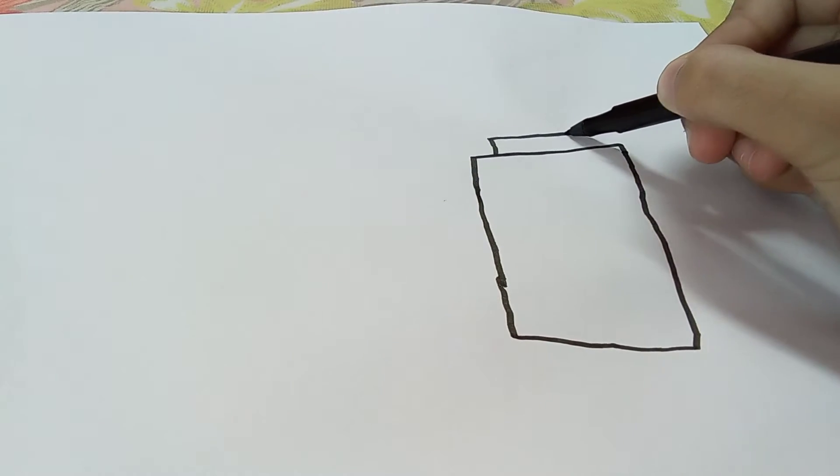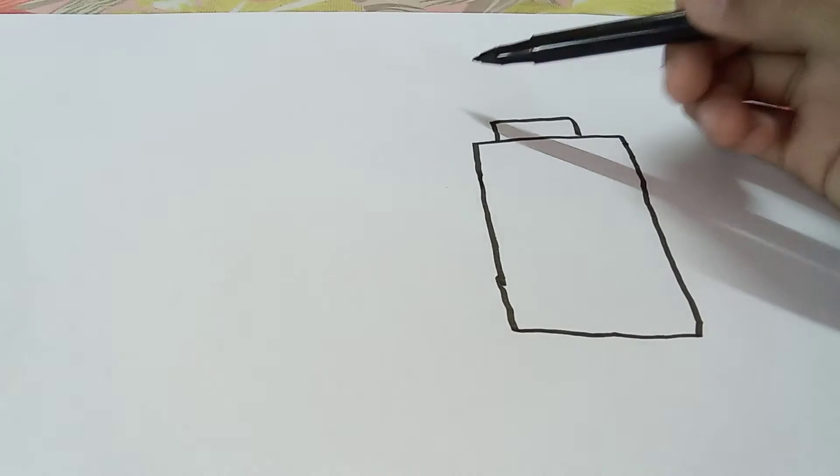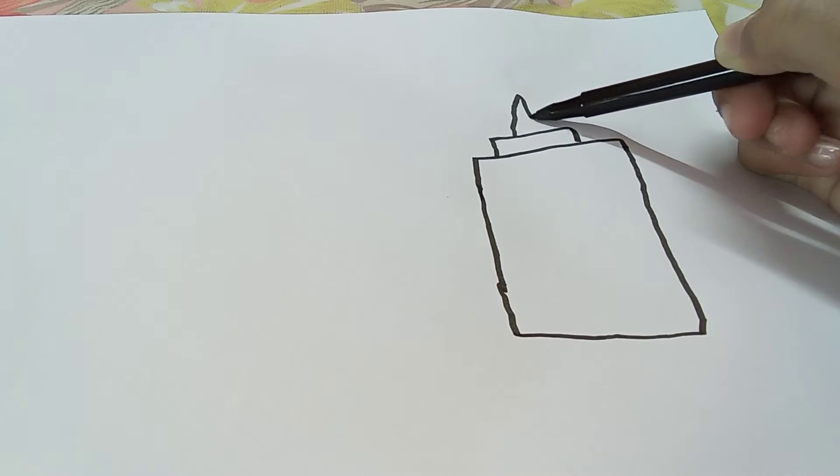So first, draw like this a rectangle box. Now like this over here, and a tip over here.